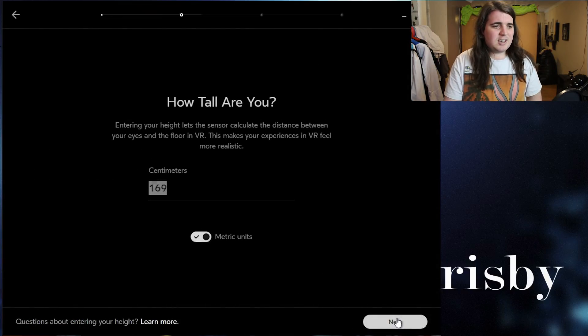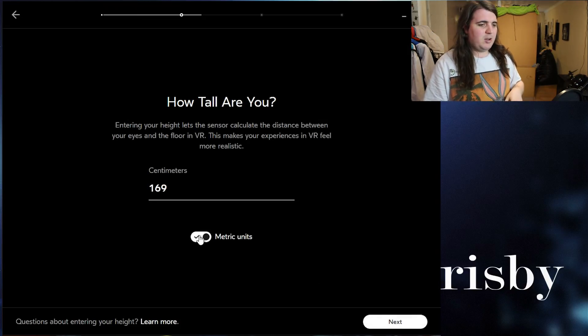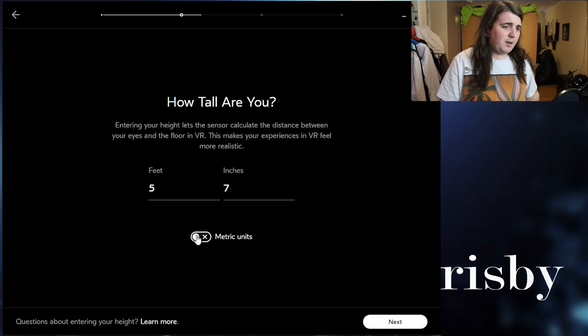Set up your Oculus sensor. My height is about 169 — I am very short. I've done it metric; you can change it to whatever. Turns out I'm five foot seven.